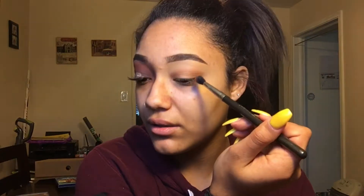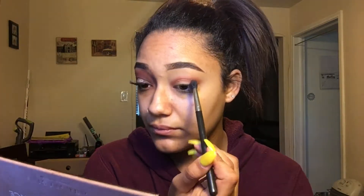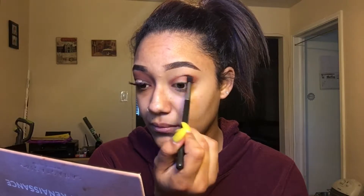Now I'm going to jump into Red Ochre, which is this red middle shade right here in the palette, and I'm going to do the same thing. In the picture, this is pretty much like her crease and then she adds like the darker black or brown — I don't know if she technically uses black, but I use a little bit of black.